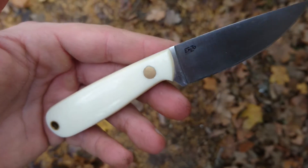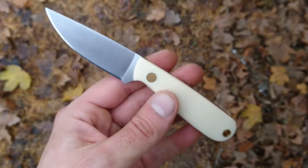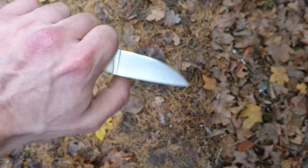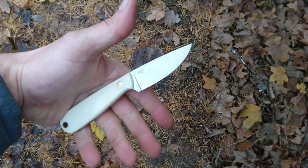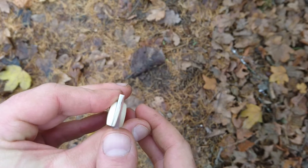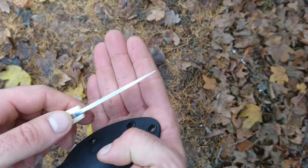It comes in 12c27 stainless steel with ivory micarta handle scales — this is a linen canvas micarta, quite an indestructible material that looks absolutely gorgeous. The knife is small and compact but I can get a full four-finger grip on it. The blade is 12c27, flat ground with a satin finish, ground to a very thin edge, and it's 3.2 millimeters thick.